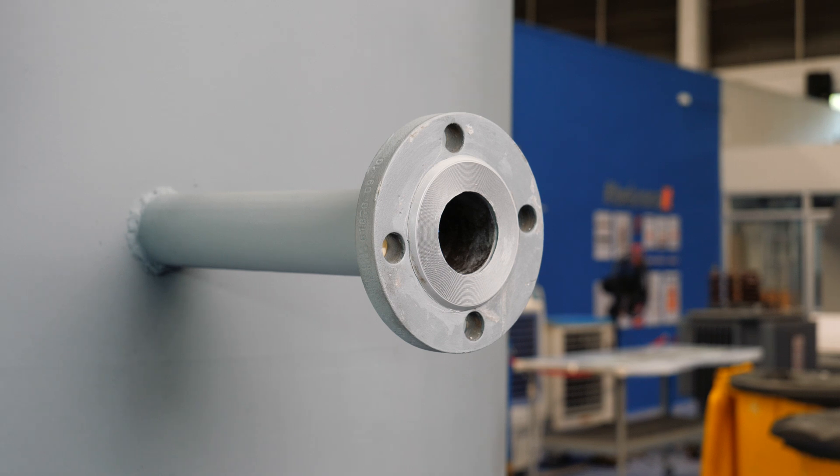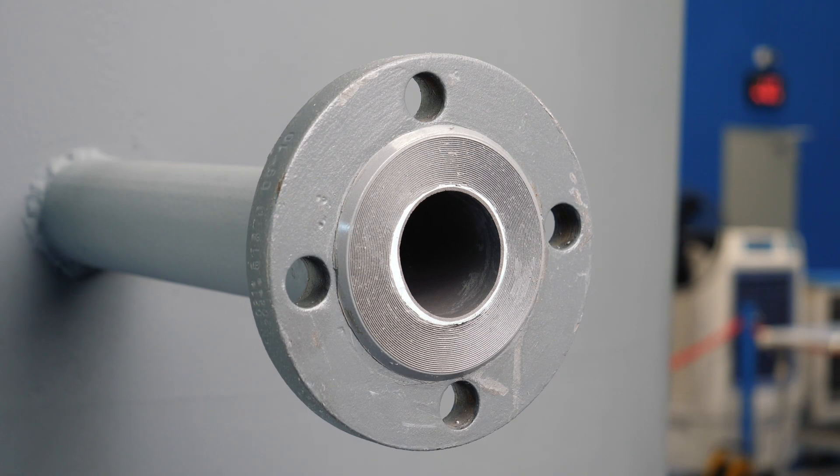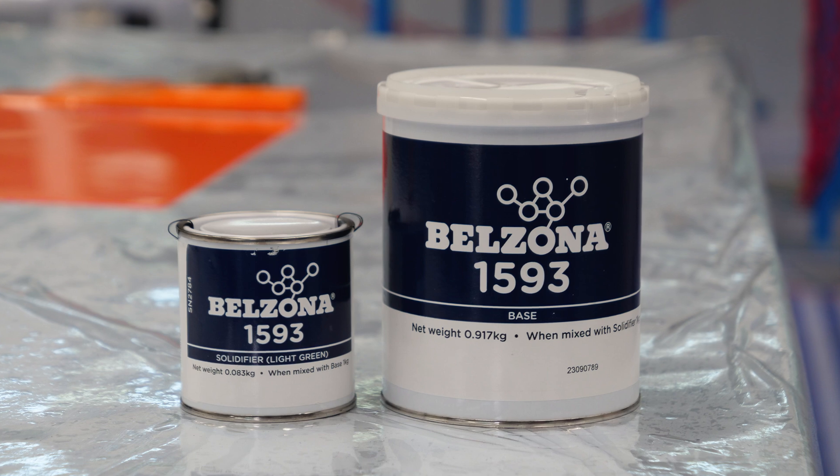Welcome to our comprehensive guide which demonstrates how to effectively bond a Belzona nozzle insert using Belzona 1593.